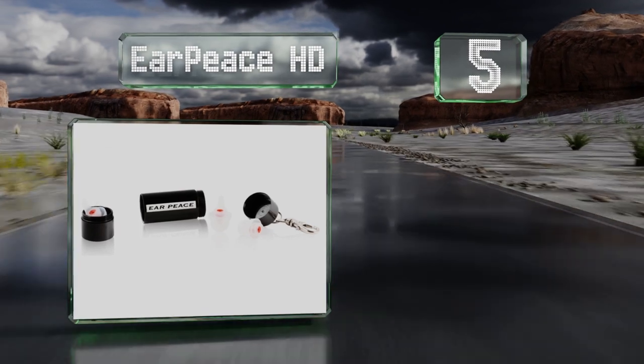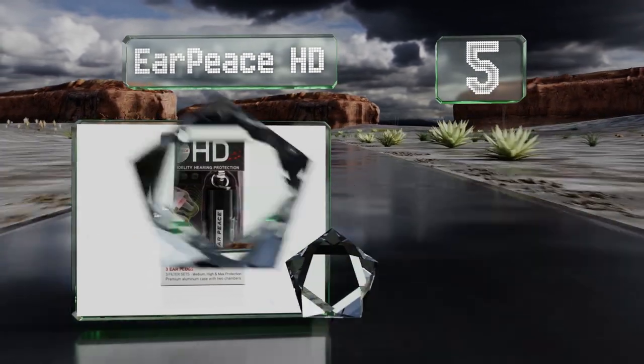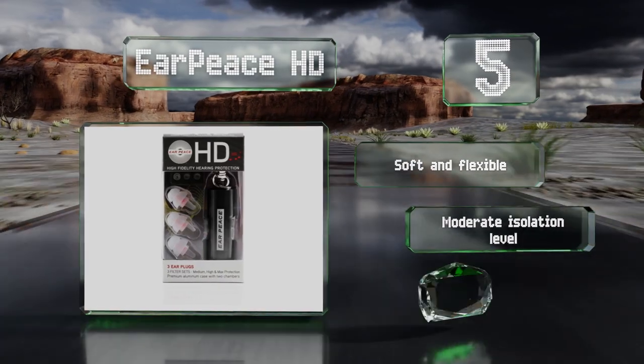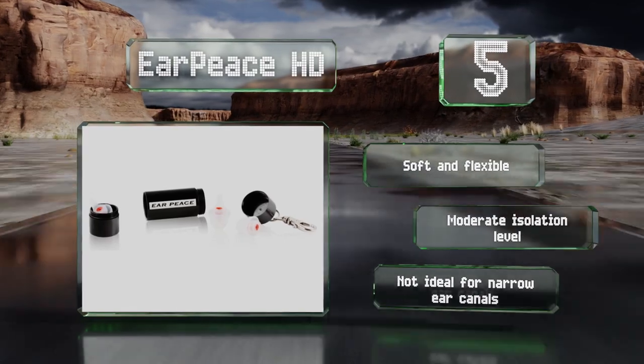Halfway up our list at number five, the Earpiece HD are among the most well known with both performers and concert goers. This latest model features three filters of varying effectiveness for use depending on each venue's acoustics. They're soft and flexible and offer a moderate isolation level, but they're not ideal for narrow ear canals.